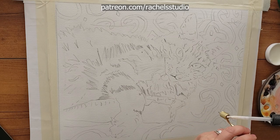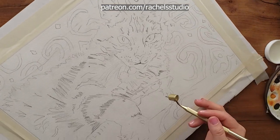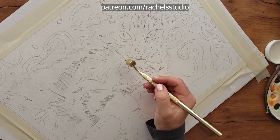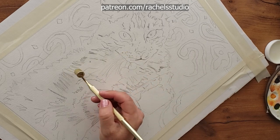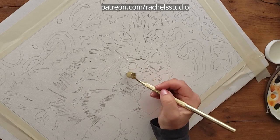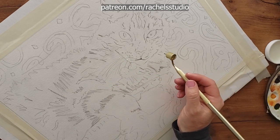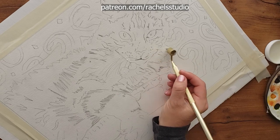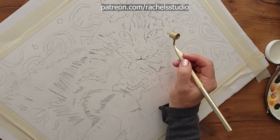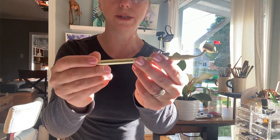I'm going to start by using this tool to paint the whiskers. I'm using a little dropper tool with some masking, and I'll tilt my paper to make it easier to see what I'm doing. I can get really fine lines with this — it's really nice. And if you do get blobs, you can always use a scrubber brush to fix those. I'm also putting a couple of little dots in the eyes.